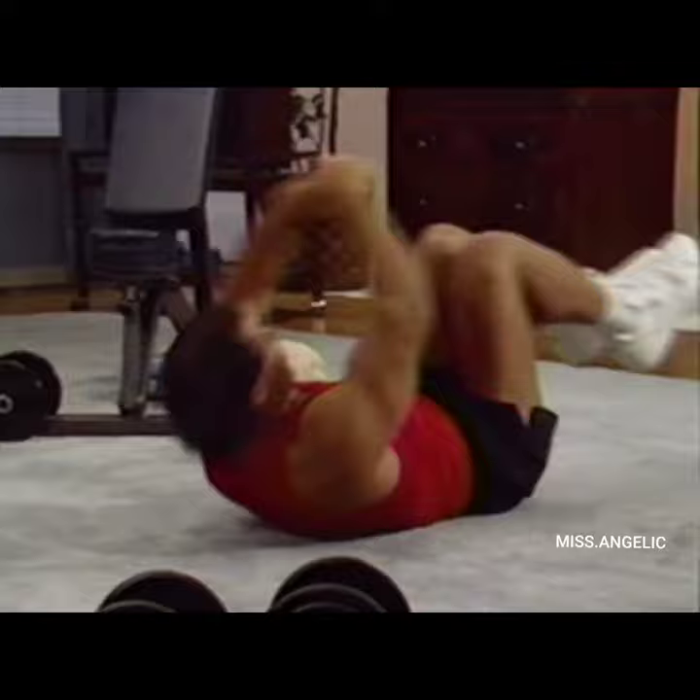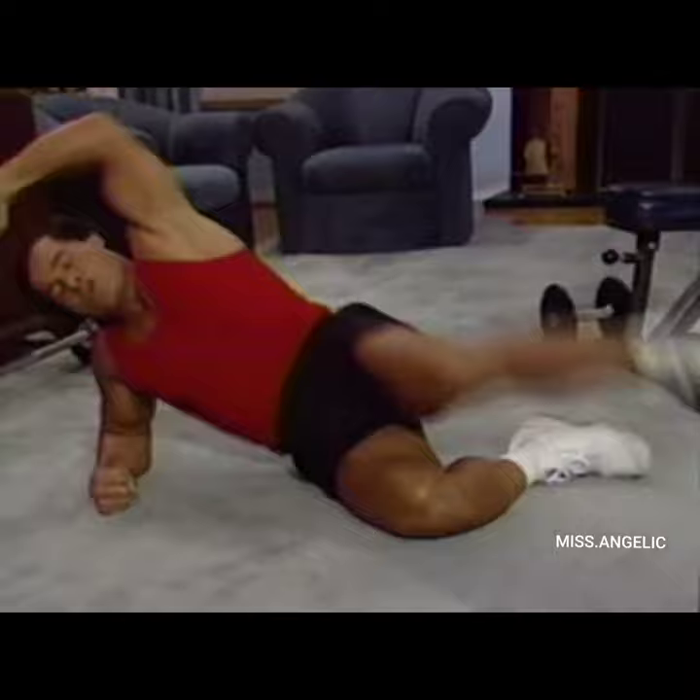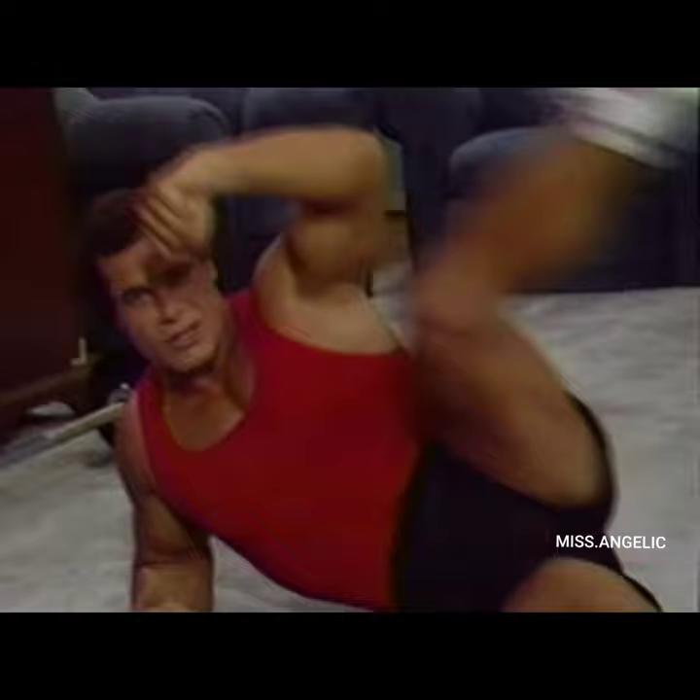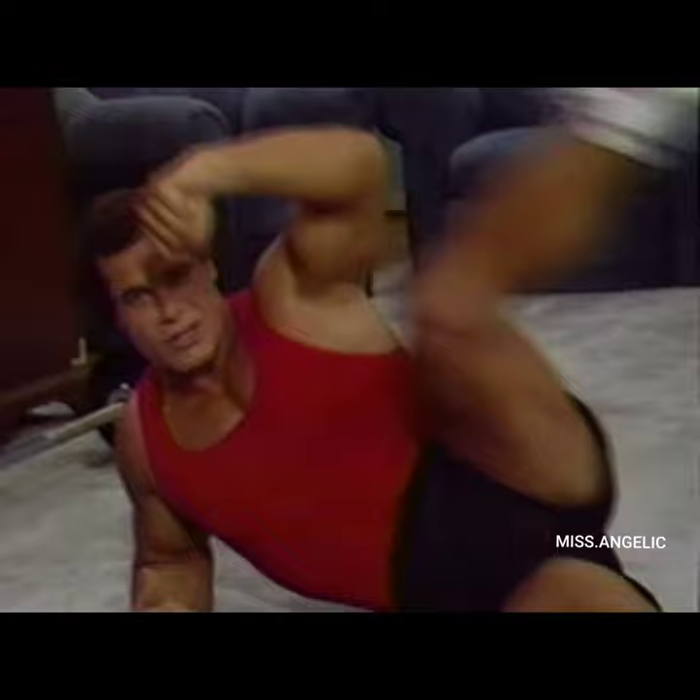Now we do the last set — 8, 9, 10, 11, 12, 13, 14, 15, 16, 17, 18, 19, 20. Back to the side for the last side leg raises. Stretch and go — breathe out as you go up. 11, 12, 13, 14, 15, 16, 17, 18, 19, 20.